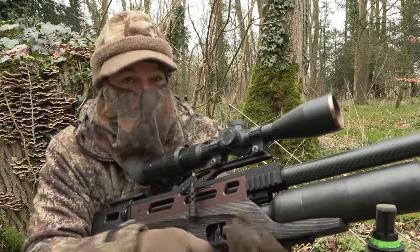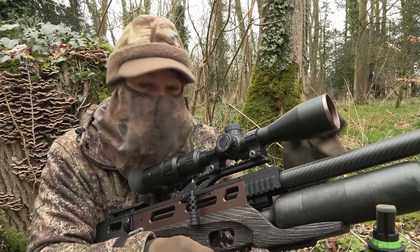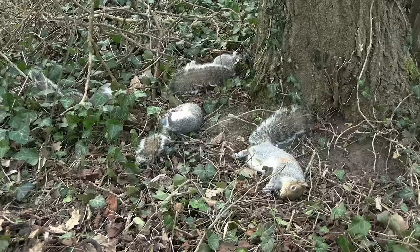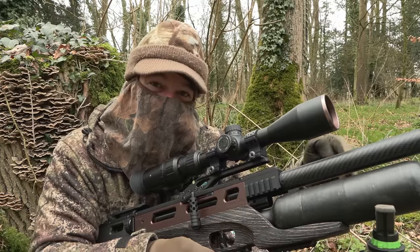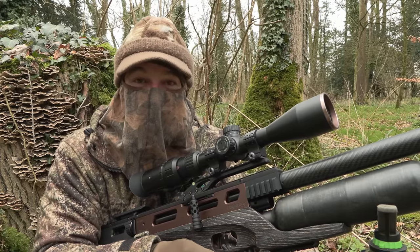I actually thought that one was going to linger on the trunk like the previous one, but it actually went right down amongst the shot squirrels, settled there and actually looked like it was lapping up blood from the ivy leaves. Anyway, the important thing is that's one less.